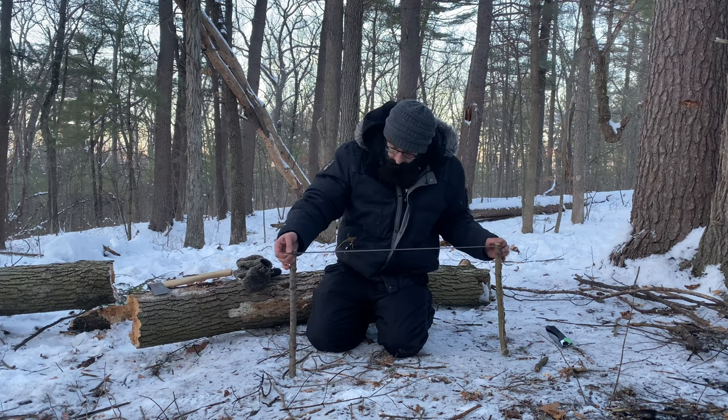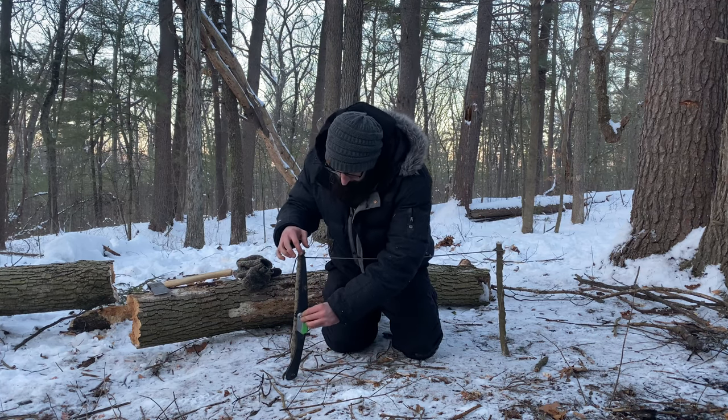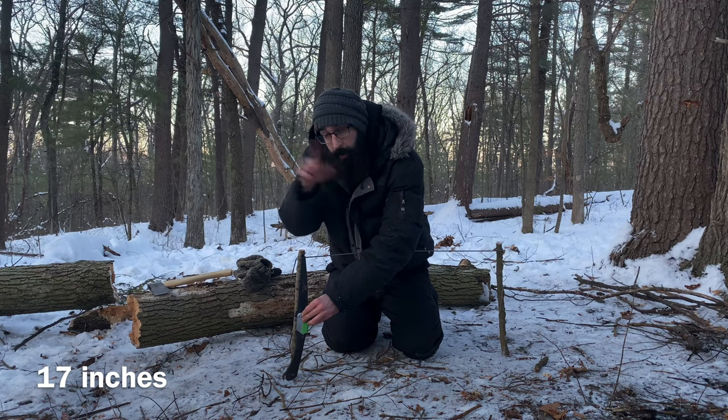I'm silly — I should have brought a ruler or measured this, but that's all right. I'm going to measure it later and you will see it pop up somewhere on the screen.